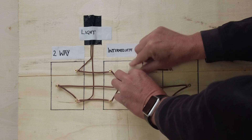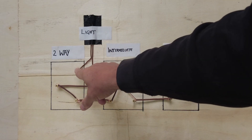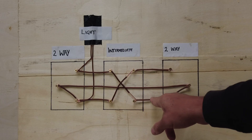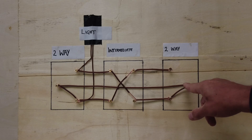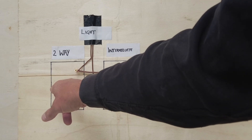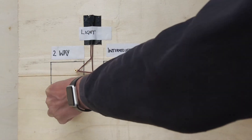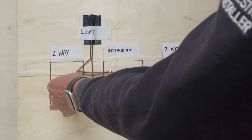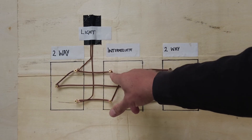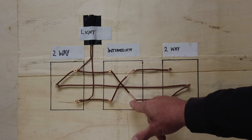Let's say I'm in the kitchen and I want to turn the lights on. That's our switch being switched at our kitchen. Power now comes down onto L1, comes into our intermediate and it switches across to L2. L2 goes to L2 of the two-way switch, comes up, goes onto the common, links back through our intermediate, comes to the common of our two-way switch, then comes down to our switch line and goes back up to our light.